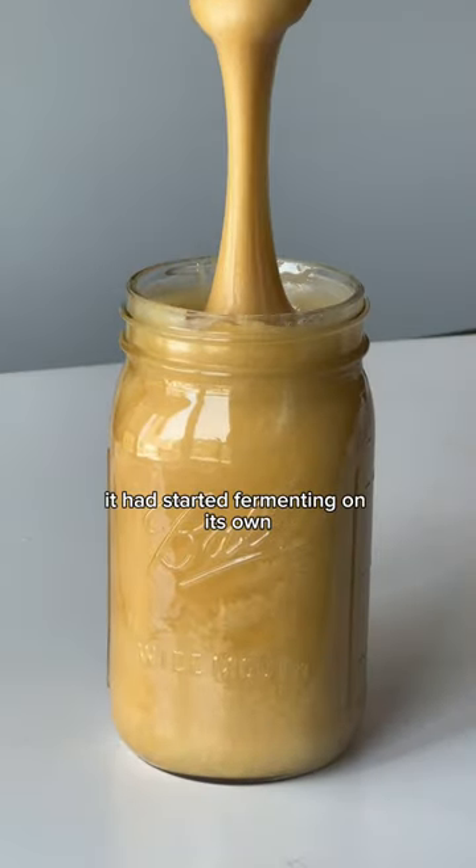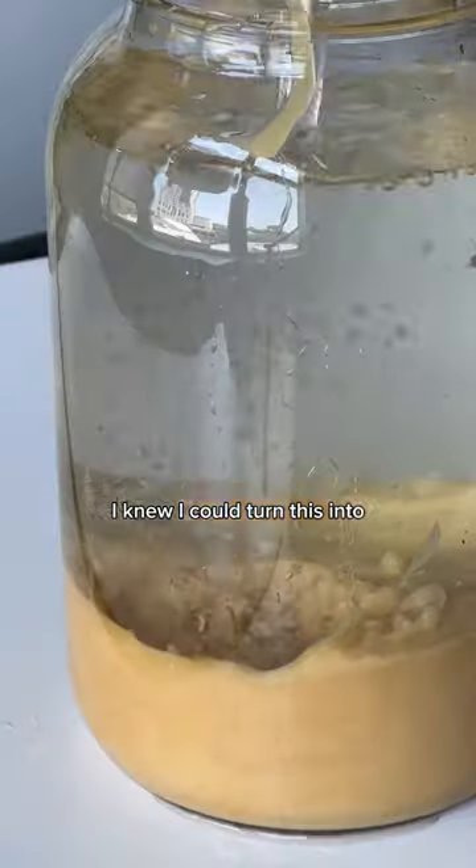Unfortunately for them, it had started fermenting on its own, but for mead makers like myself, I knew I could turn this into the best tasting alcohol around.